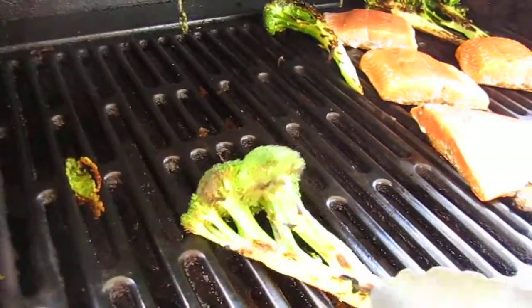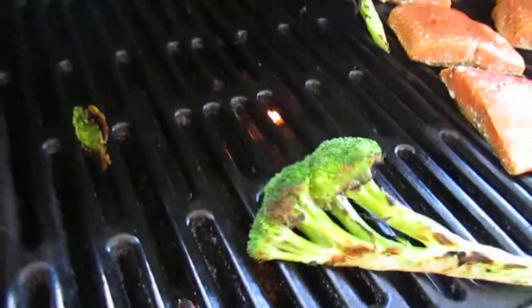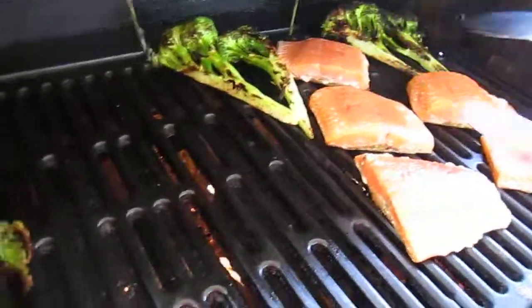Check out this broccoli. Look at the caramelization on that — can you see that? That is awesome. That is exactly what you're looking for. We'll leave it over there for a little bit.